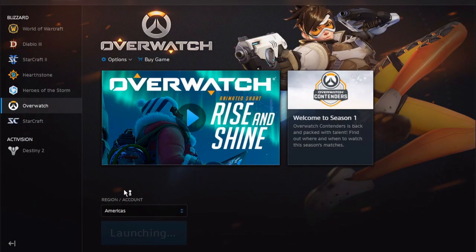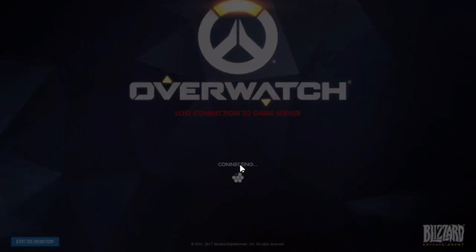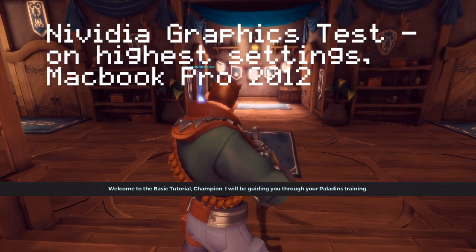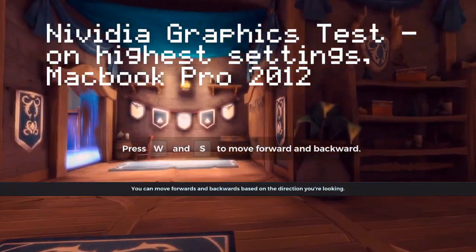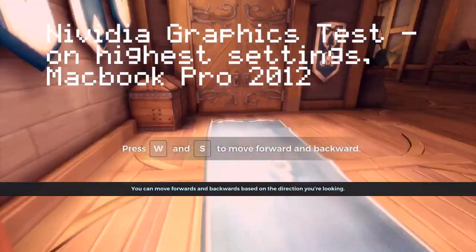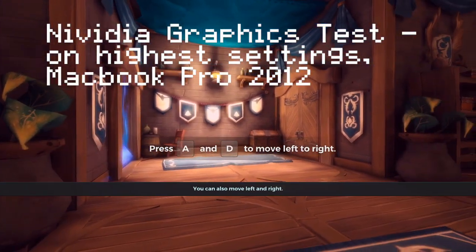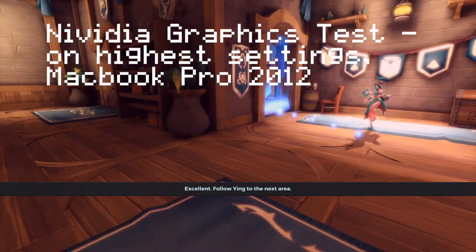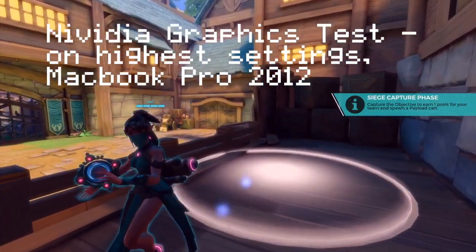Before I get into that, I'm going to talk about what this actually is. This is the NVIDIA GeForce NOW. It runs on Macs and PCs, and basically it turns your MacBook Pro or low-end computer — like mine, which just has an Intel integrated graphics core — into a super hardcore gaming PC.